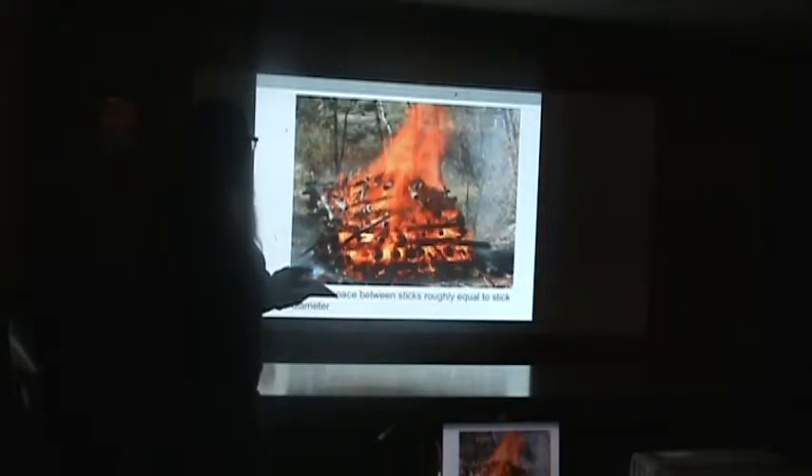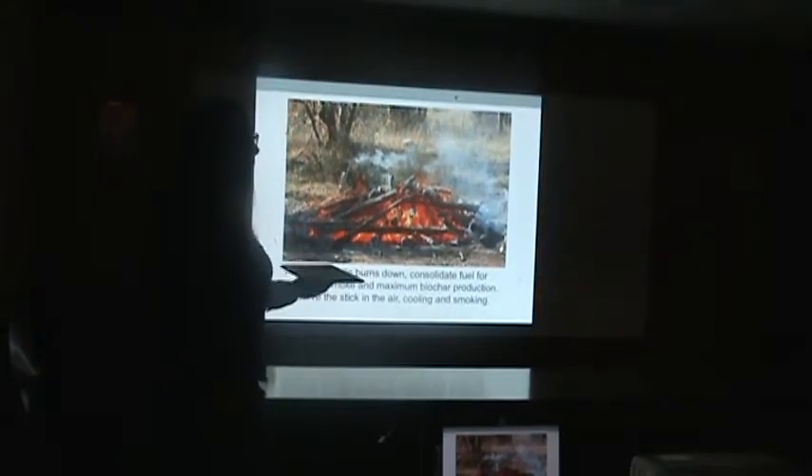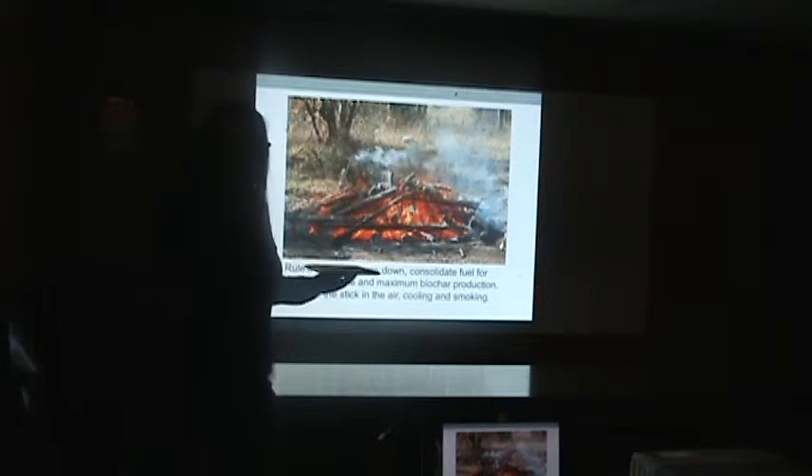I brought my propane torch, which is my favorite method. Rule number three — this is the rick construction: the space between the sticks should be roughly equal to the diameter of the sticks. That lets air flow through the pile, which is really, really important. Rule number four: as the pile burns down, it's going to fall apart and sticks are going to fall out. If you have the ability to tend it and push the unburned stuff into the middle and keep that heat zone tight and close, it'll work much better.